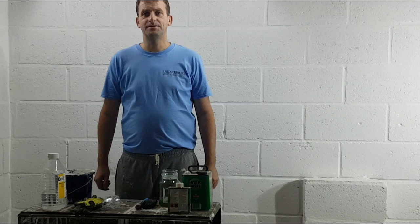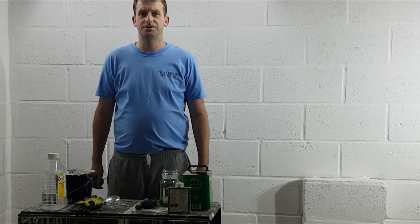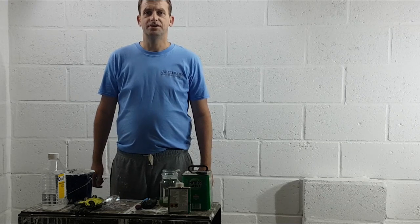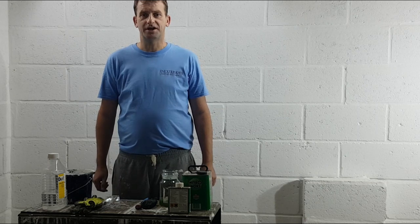Hi guys, my name is Stephen Blake from In Exteriors Painters and Decorators, and welcome to my YouTube channel. In this tutorial, I'm going to show you how to bring a paintbrush back to life that has gone rock hard.